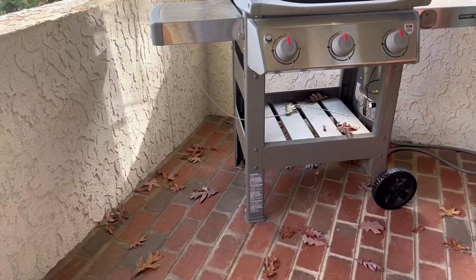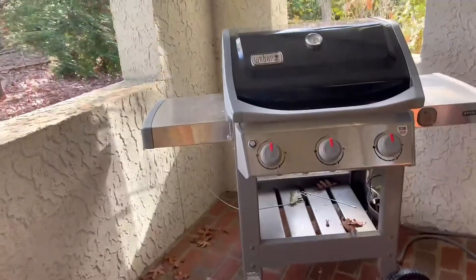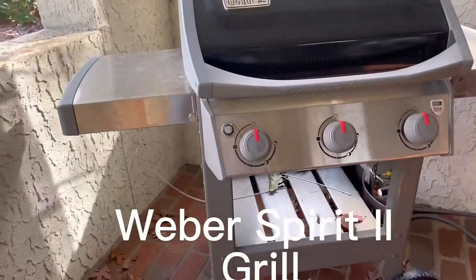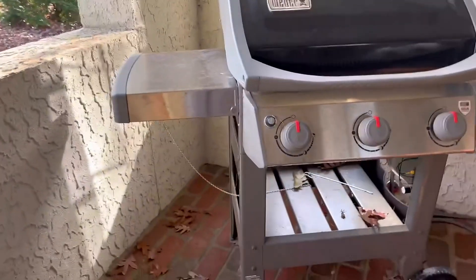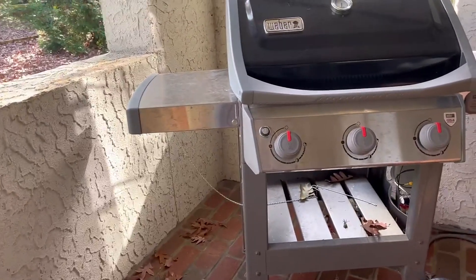This is our Weber Spirit 2 Grill. It's a high-performance grill and we've had it for about a year now.